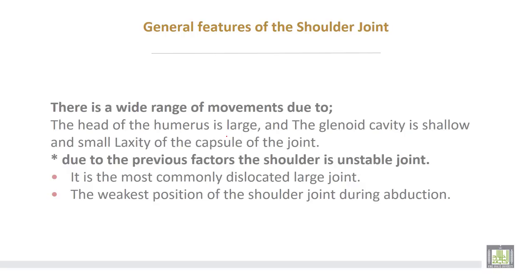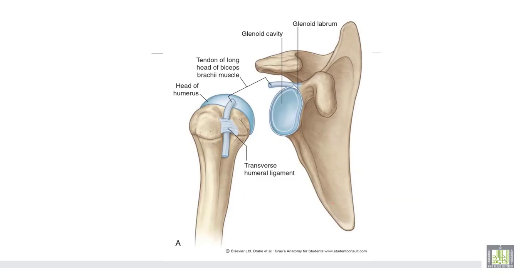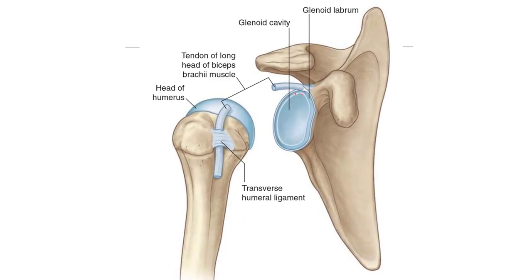The general features of the shoulder joint: there is a wide range of movements due to the large head of the humerus, the shallow glenoid cavity, and the laxity of the capsule. Because of these factors, the shoulder is an unstable joint and is the most commonly dislocated large joint. The weak position is during abduction, as there is no inferior support.